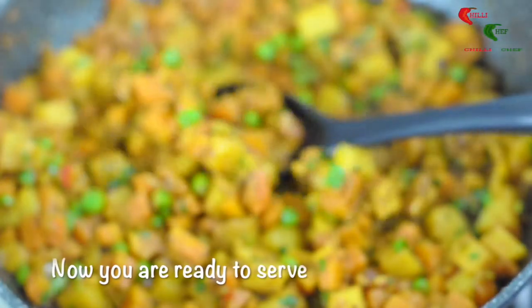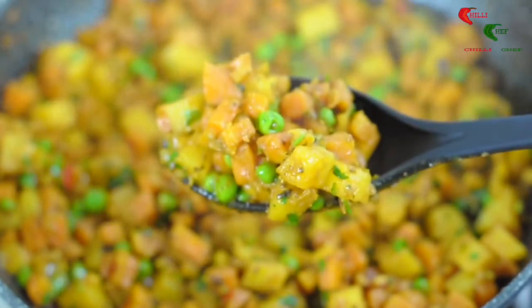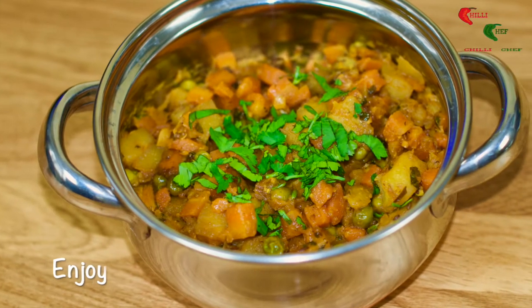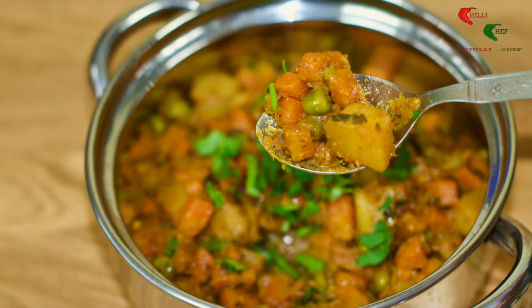Now you're ready to serve. We hope you liked this video and thank you for watching. If you wish to see step-by-step guides for more tasty dishes, feel free to subscribe to our channel on the link at the bottom right. Thank you.